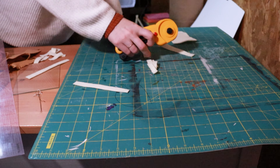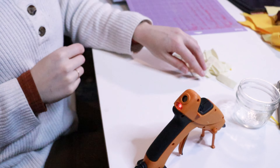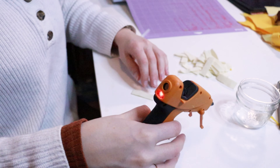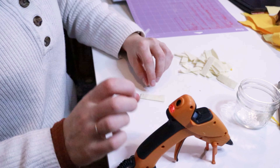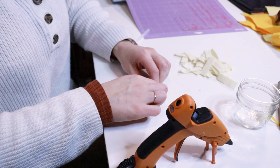So I cut a metric butt ton of this petal pattern in a few different shades of yellow. I wanted a variety in the shade so it would add a bit more depth to the final project. I even added a few that are nearly white to represent a dandelion that's gone to seed.